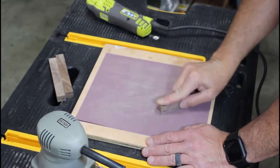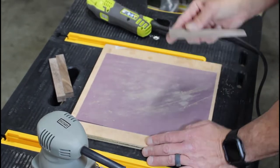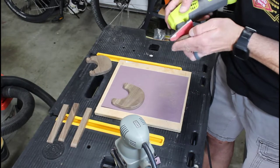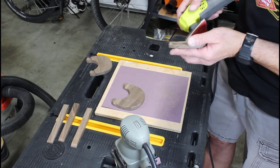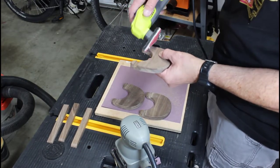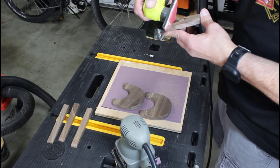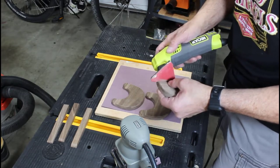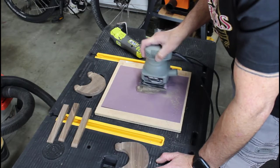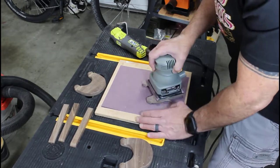Sanding! Oh, joy! Using the small detail sander is really helpful for getting into all the little tiny spaces. These pieces are relatively small, so sanding them is really not that big of a deal. I start out with 220, then I go to 320 grit sandpaper. They come out perfect and baby smooth.